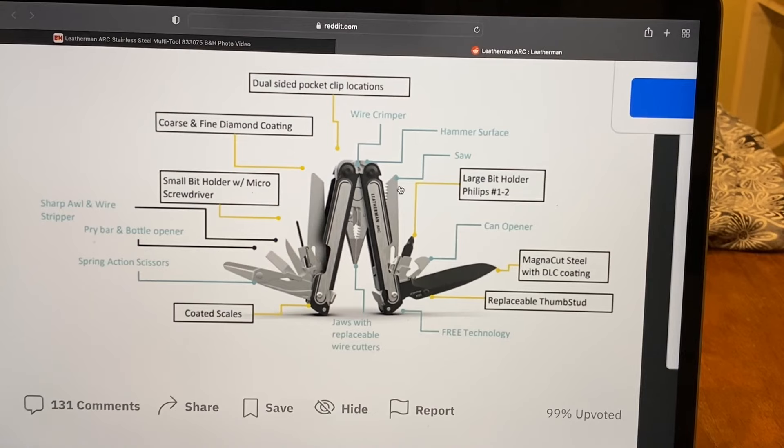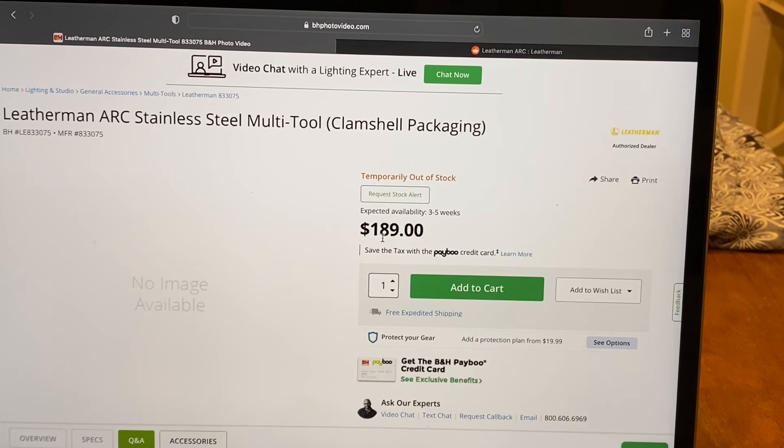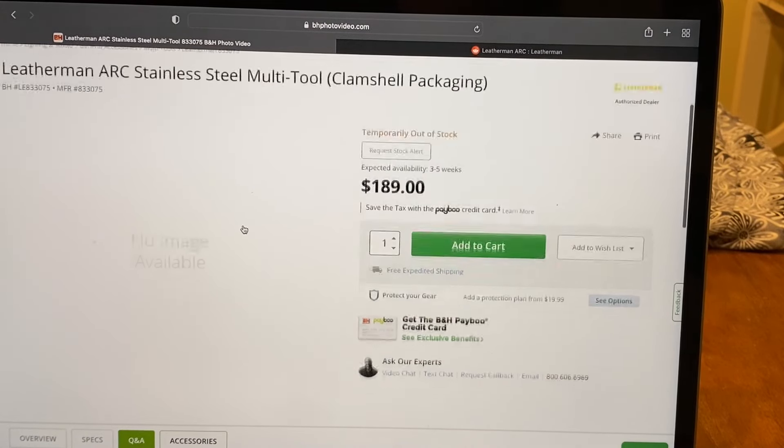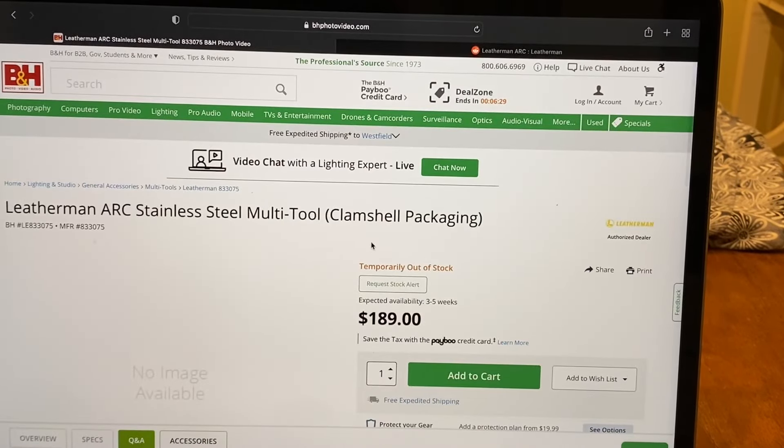I'm really looking forward to this, especially for that price. $189 is really, really good. Magna-cut knives are really expensive, so $189 is a great price for this. We're expecting it in three to five weeks — that's what the availability looks like. B&H is a well-known place, so this may or may not be legit, but we'll see.